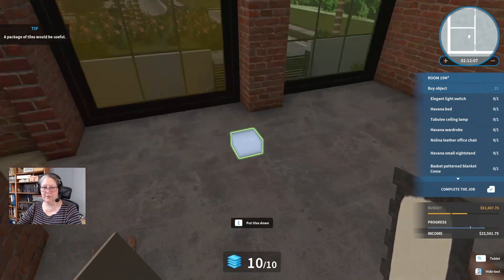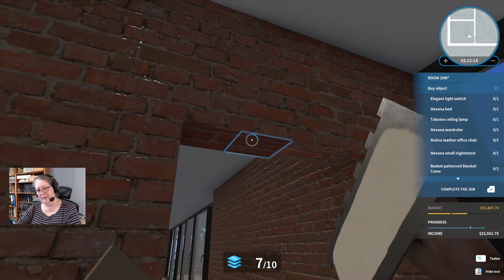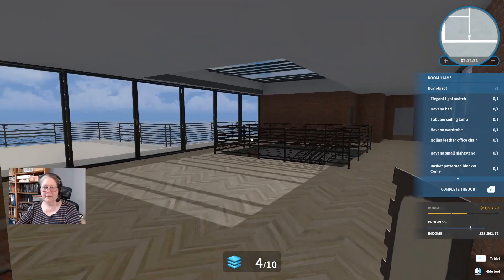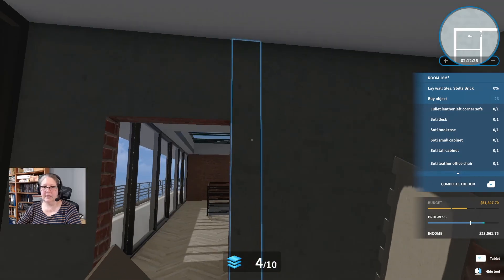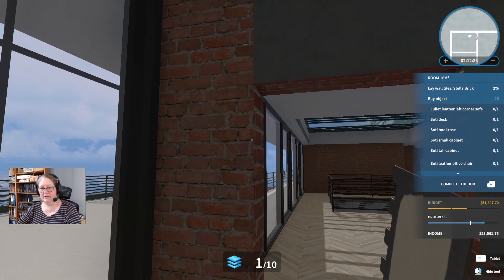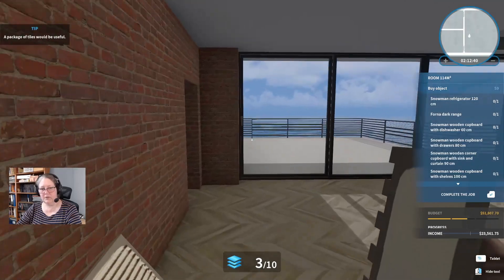I do better on six hours' sleep than four, and much better on eight than six. The words come quicker too — which means the time you spend sleeping is time you spend saving what you're doing. More stellar brick in here — let's just finish off these tile piles. He really does like the industrial look, doesn't he? Nothing wrong with that.